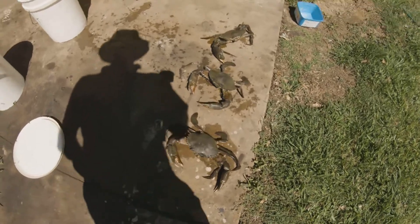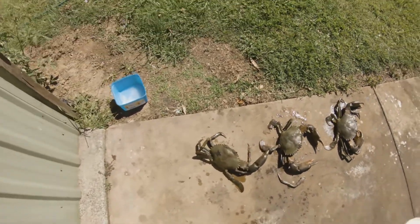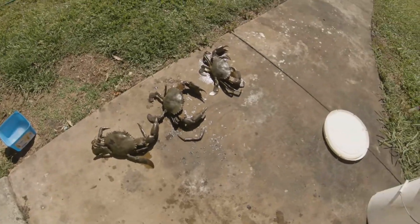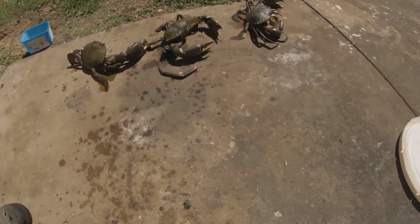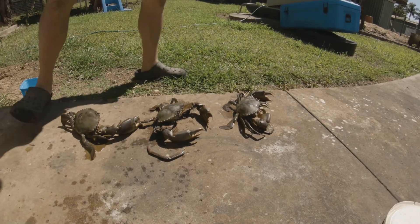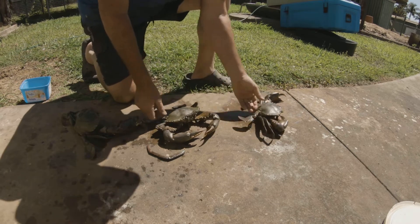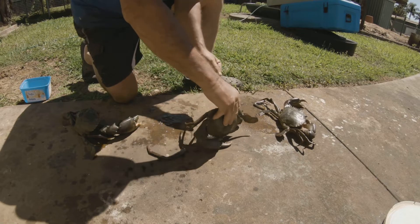Three nice bucks for this morning. I'll show you how I get the carapaces off. Everybody has a different way, but old mate showed me this years ago. Ross Anderson said most people get the flap like that, pull it up, jam your finger down.